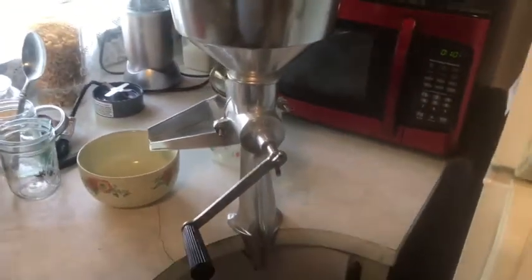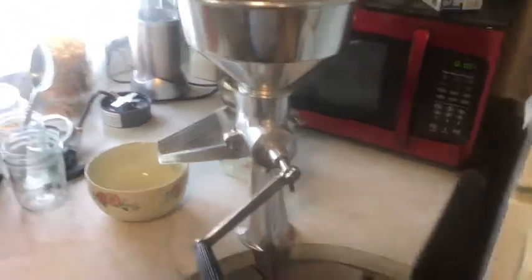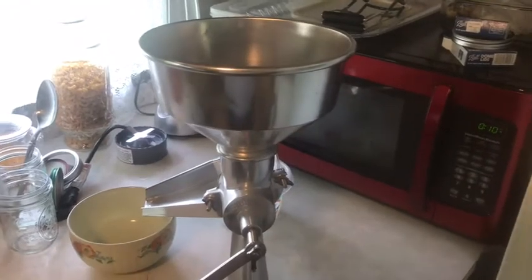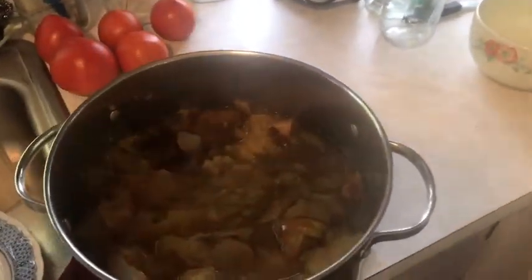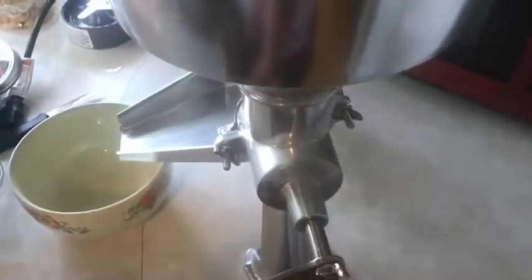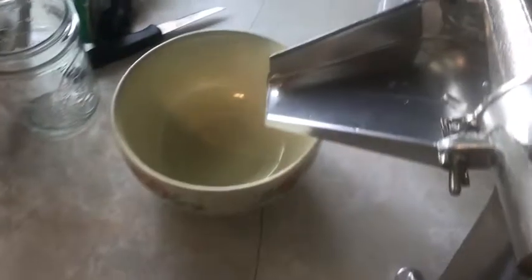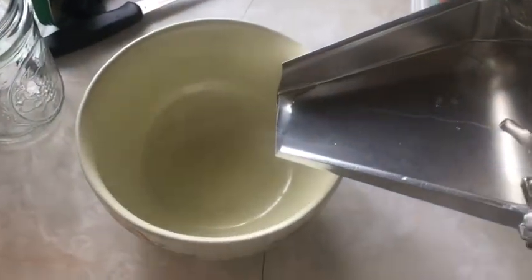We have a new occupant in the kitchen — this is called a food mill. We've moved on from peaches to now applesauce. I got this pot all cooked up and ready to go. I'll put it in the food mill here, turn this handle, and hopefully magic — presto — applesauce comes out one side, and all the seeds and skins come out the other.